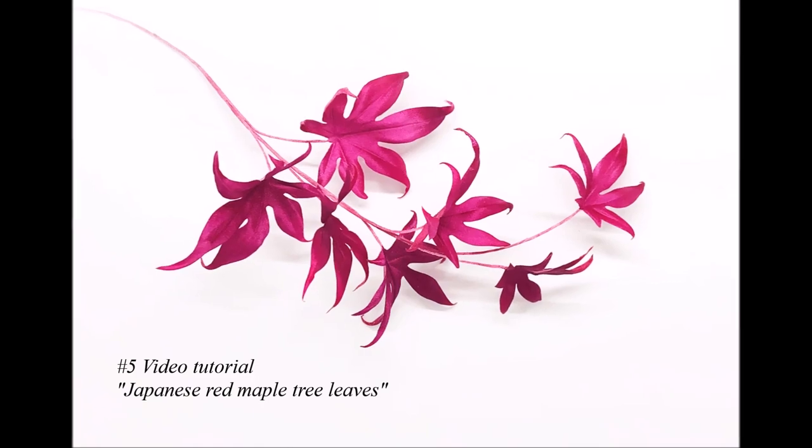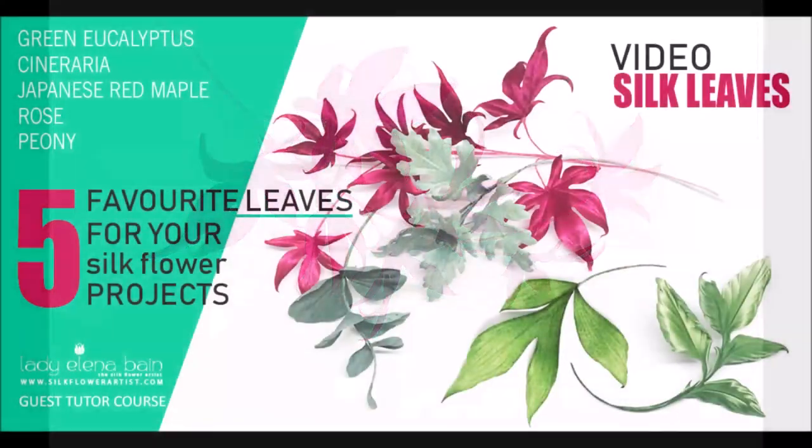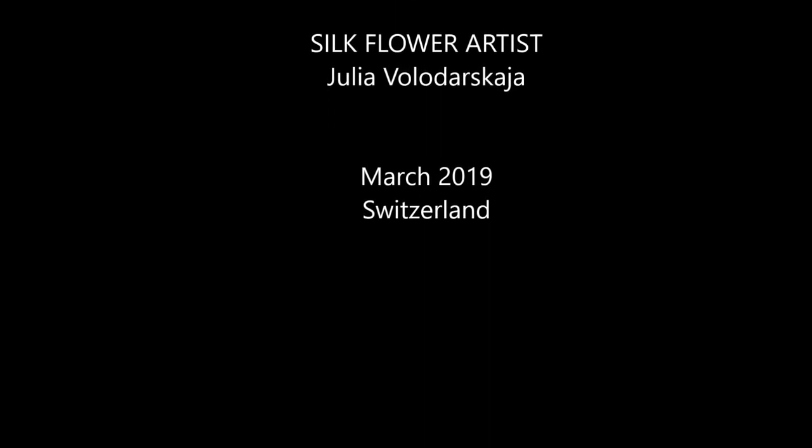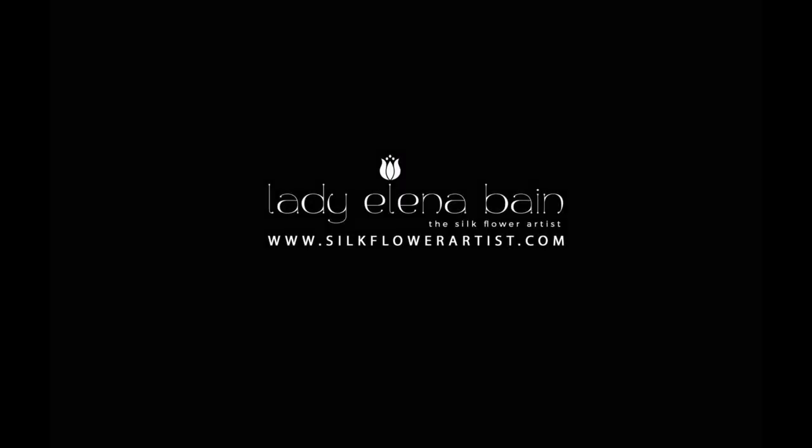Get inspired, learn a new skill, make a flower. Enjoy creating. Sincerely yours, the silk flower artist.